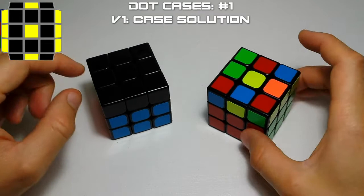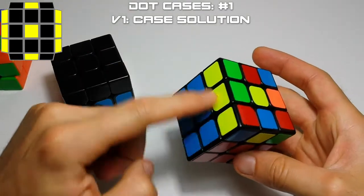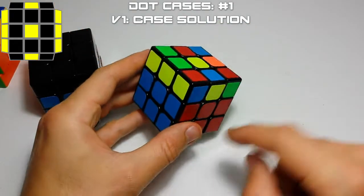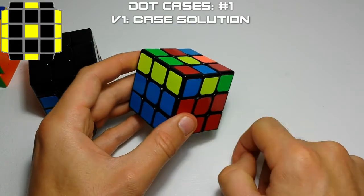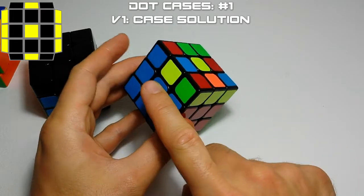The first case we're going to cover is case number one from the Speed Solving Wiki. That's when you have your bar here and your bar here. This case is easy to recognize because from any angle you'll see a bar and a dot — a bar and a dot — so you can recognize this with two faces pretty easily.